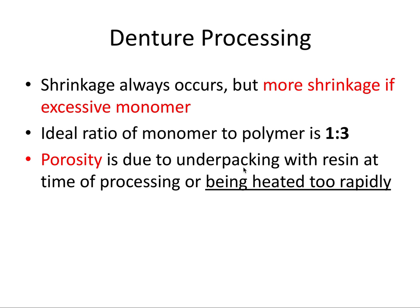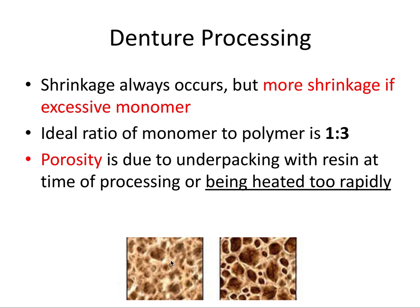Porosity is due to under-packing with resin at the time of processing or being heated too rapidly. This is a common boards question: heating the acrylic too fast can lead to porosity. Heat-cured acrylic must be processed slowly to prevent immediate vaporization of the liquid monomer, which would form voids in the material, rendering the denture less durable and more prone to plaque accumulation. Think of it like osteoporotic bone — more porosity means much weaker material.